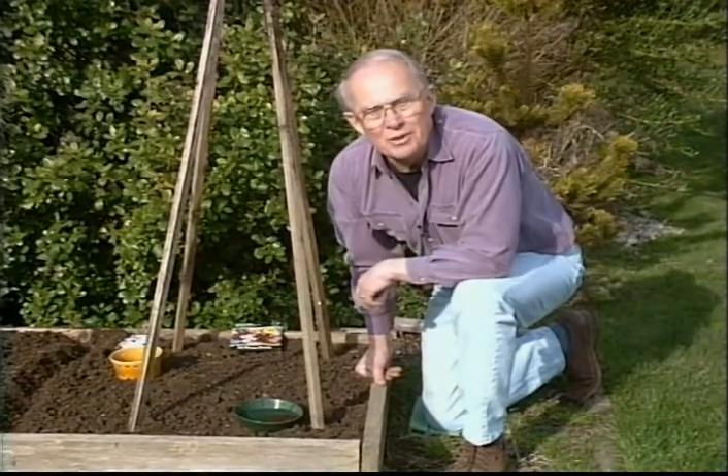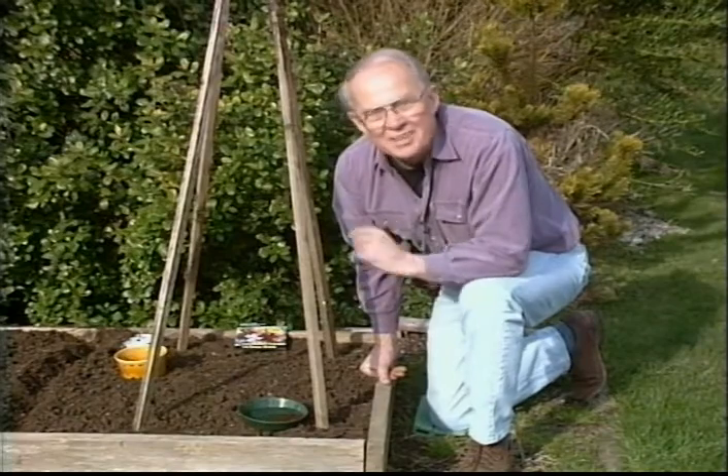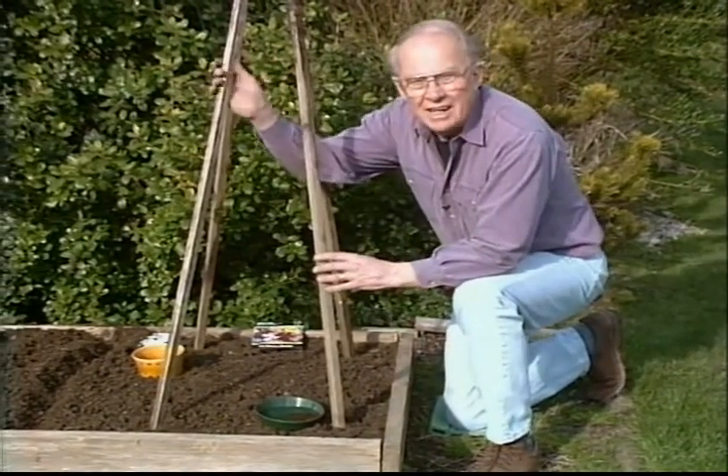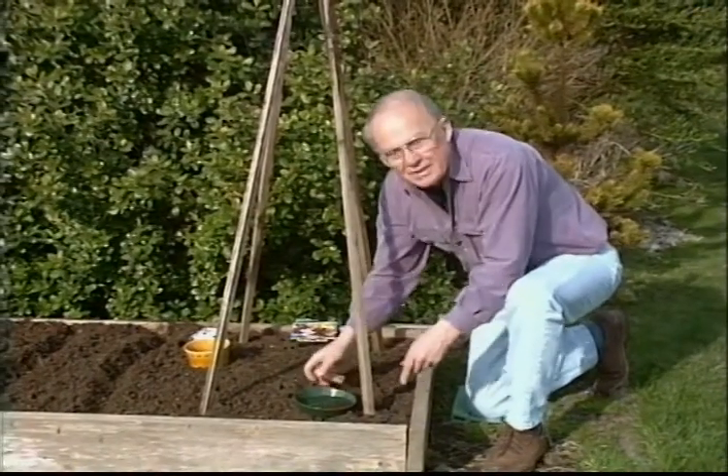If you enjoy the beauty and fragrance of sweet peas, now is the time you want to think about planting them. And they're so easy to plant. These are the climbing type, and I've fixed a teepee here for them to grow up. So around the base, I'll plant the seeds.